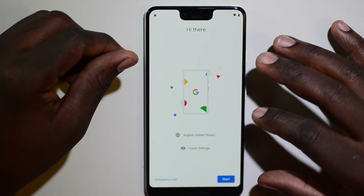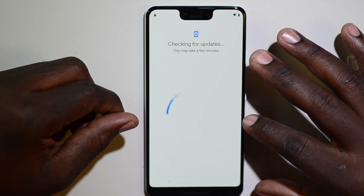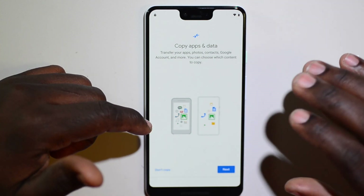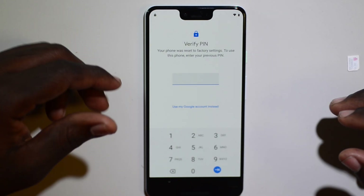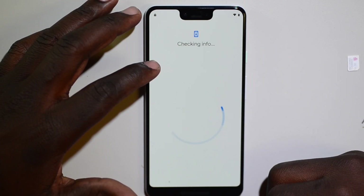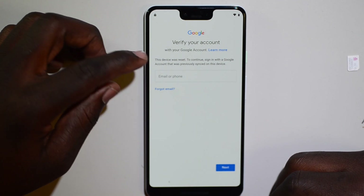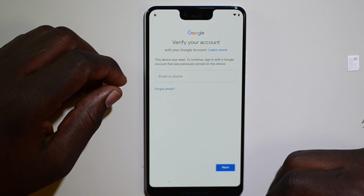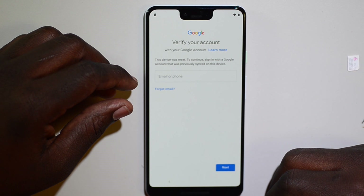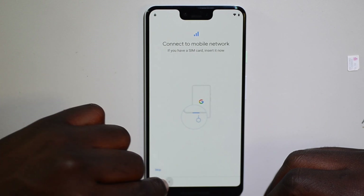Hello YouTube, this is Mark from Phonesip. Today I'll be teaching you how to unlock a Google lock on a Google Pixel 3 — the latest one that just came out. After you sign into your Wi-Fi, I'll show you that I have a Google lock associated with this device. As you can see: 'Your phone was reset — to use this phone, enter previous PIN.' I don't have it, so now it's asking for a Google account setup to verify your account. I don't have it because the phone is Google locked.